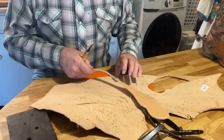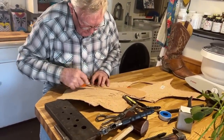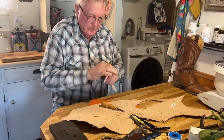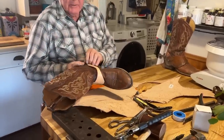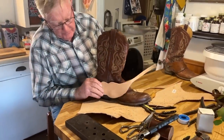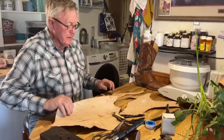There's the first one. That's going to be plenty long, so I'll trim a little bit off of it. That's one — I'll cut the other one out.